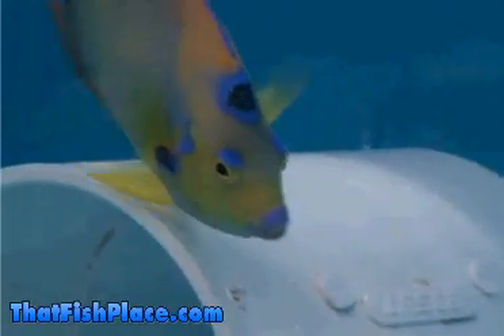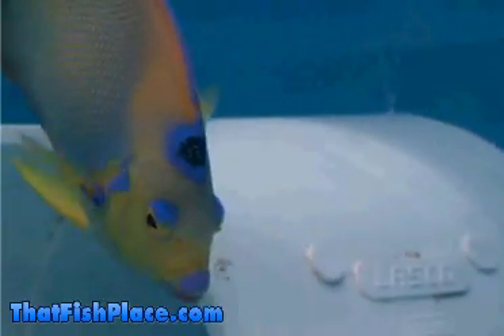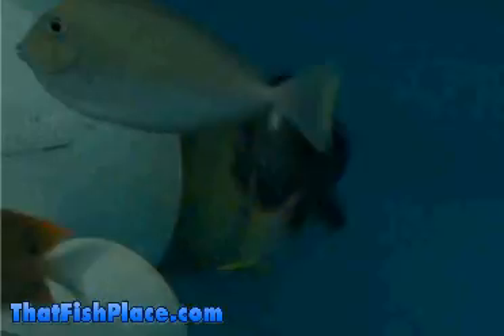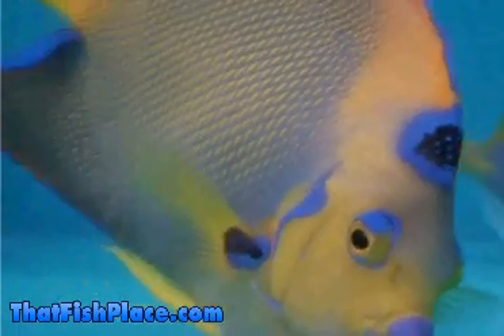Like many larger saltwater fish, queen angels also exhibit aggressive and territorial behavior, especially in small tanks, around their own kind, and new tank mates. Care should be taken if housing with other large angelfish or if you are trying to establish one in a community aquarium.